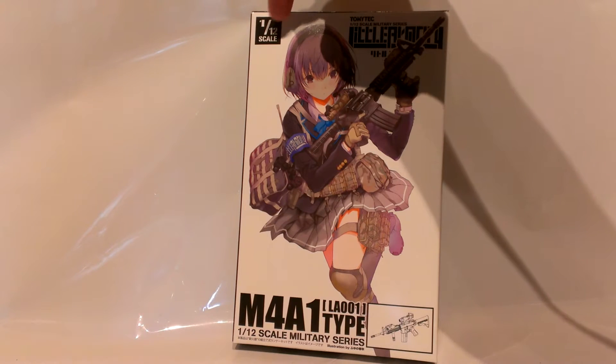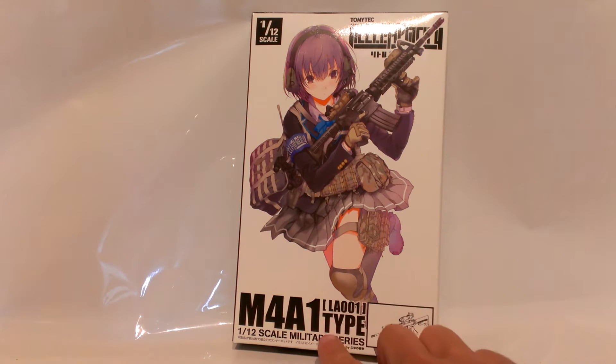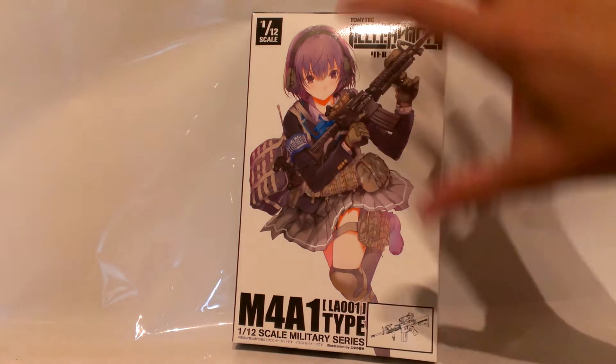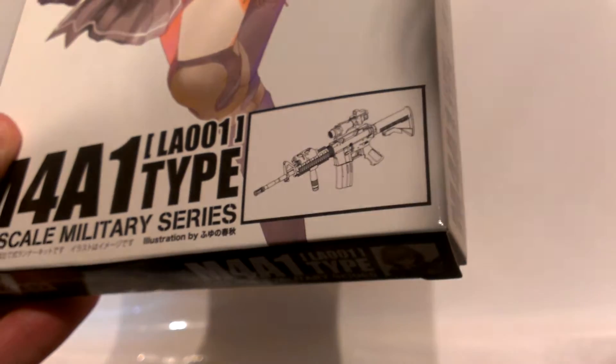Here's the scale right there — Tomitech Little Armory M4A1 LA001 type, 1 to 12. Here you have an illustration of what looks to me like a hall monitor, like a student, with all this military gear — yay Japan I guess. And here you see what you will end up having.